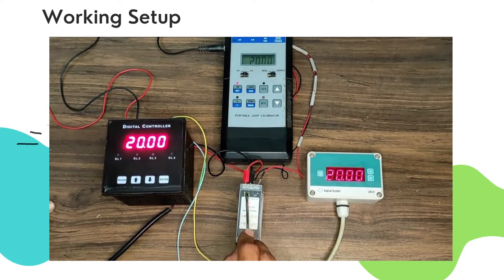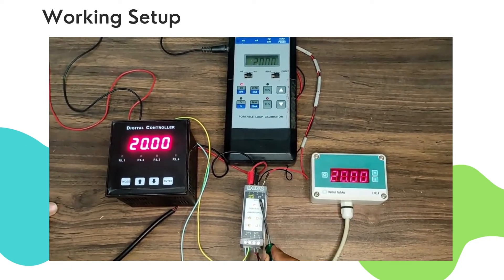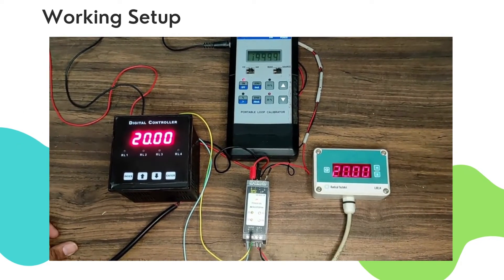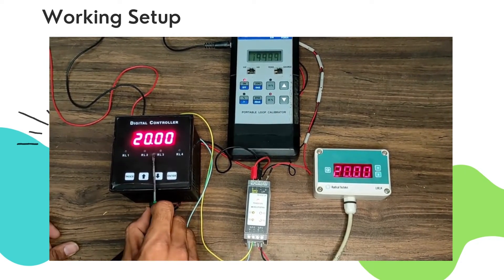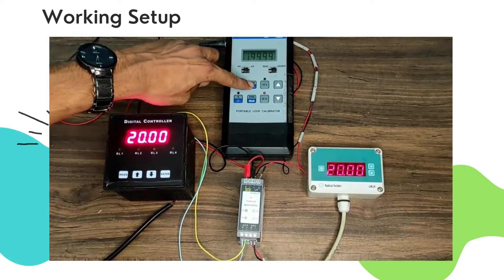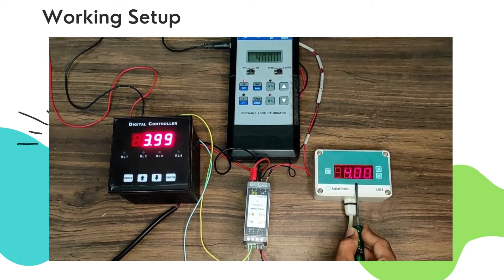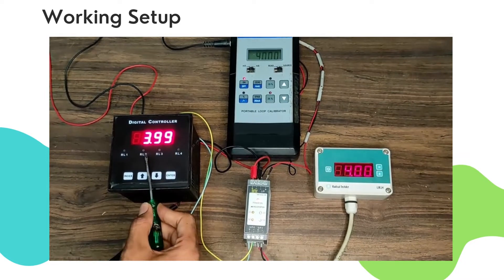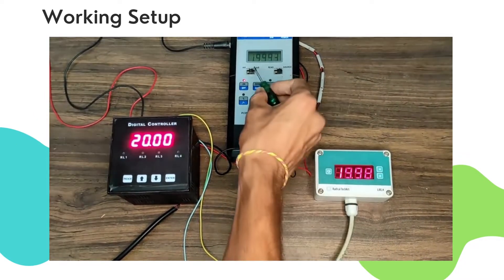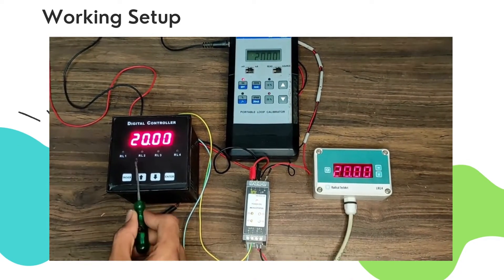We apply single input and receive dual output. We apply 24V DC power supply along with 4-20 mA input. As you can see, the received output 1 and 2 are similar to the input. The display for output 1 and 2 are connected the same. As 4 mA input is given, the same output is received in both displays. As 20 mA is provided, the same output can be seen in output 1 and output 2 display.